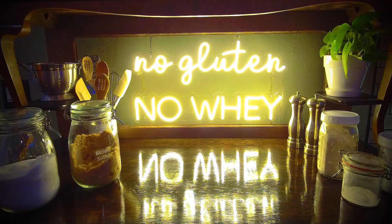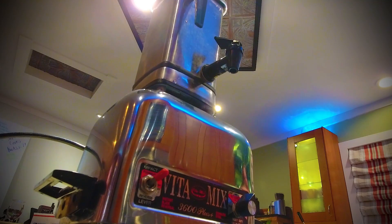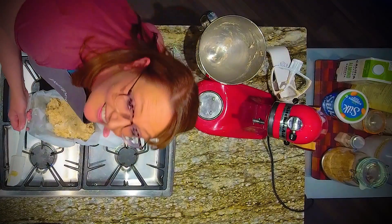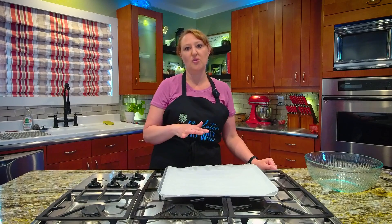Welcome to my kitchen, where I'm going to be making gluten-free, dairy-free scones. This will be the quickest, easiest scone recipe you've ever used. Let's get started. Hello! If you're baking along with me, go ahead and set your oven to 425 degrees. It literally takes longer to preheat the oven than it does to get these scones ready. Here we go.